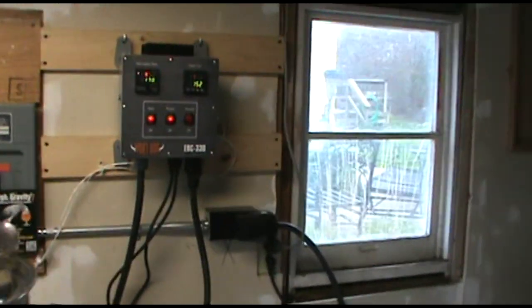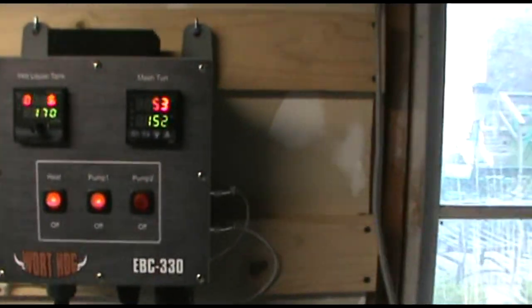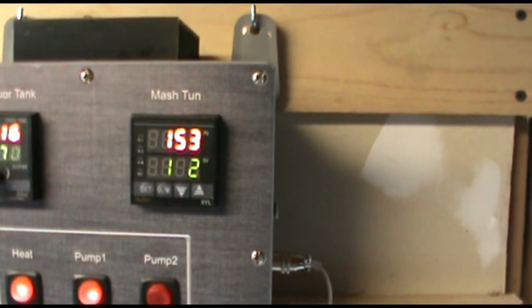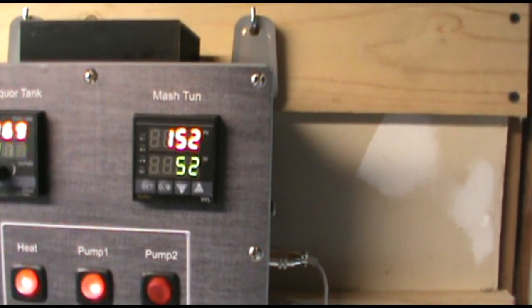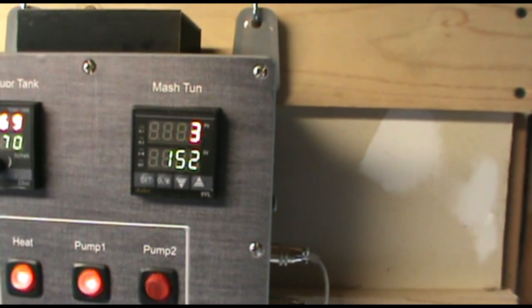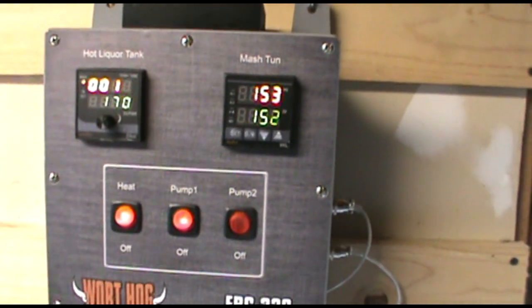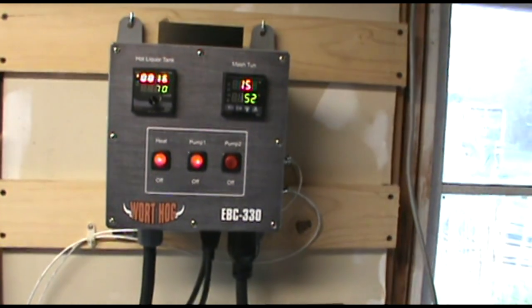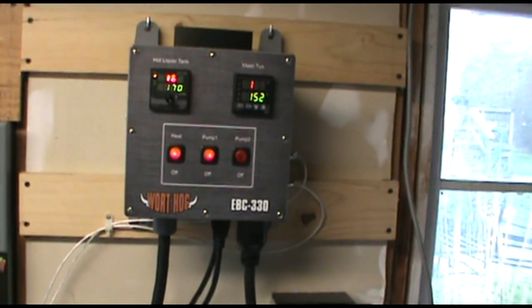I bumped up my mash temperature a little bit to 152. The temperature got up to 153 and shut the pump off. When it gets a little bit below 152, it'll turn it back on. Pretty cool — it's going to hold my mash temperatures much better than I ever could manually.